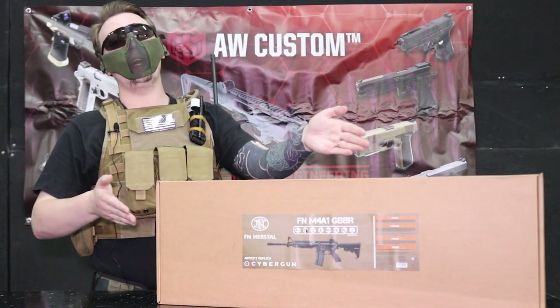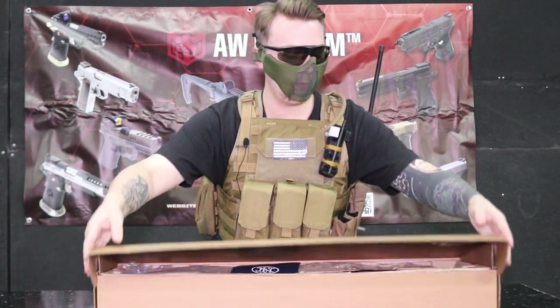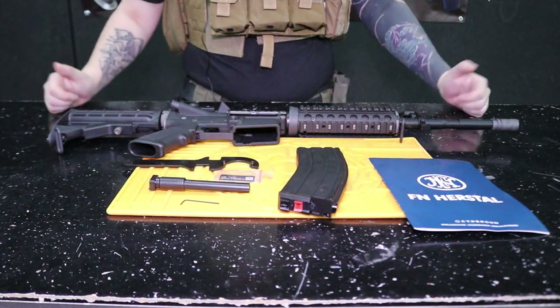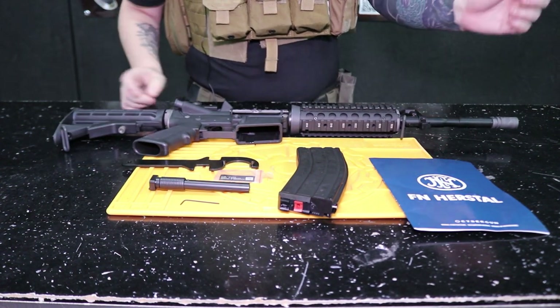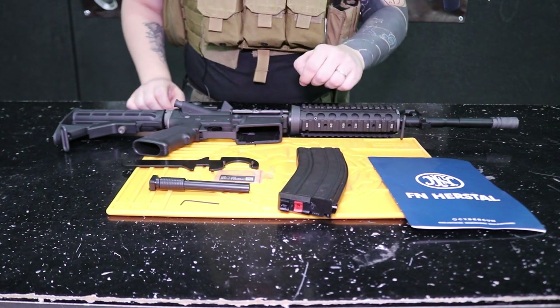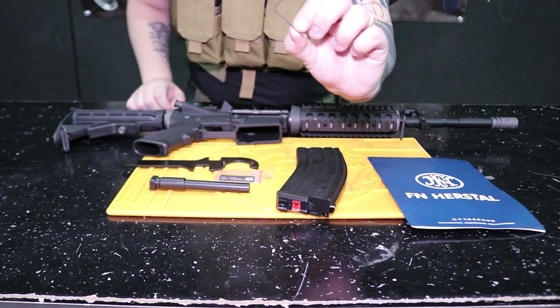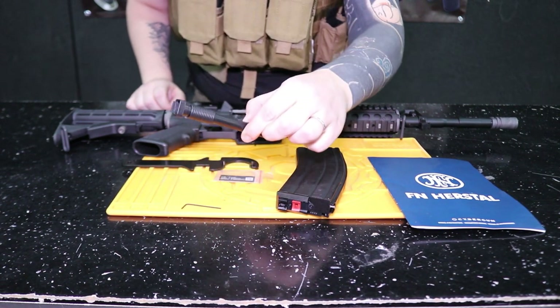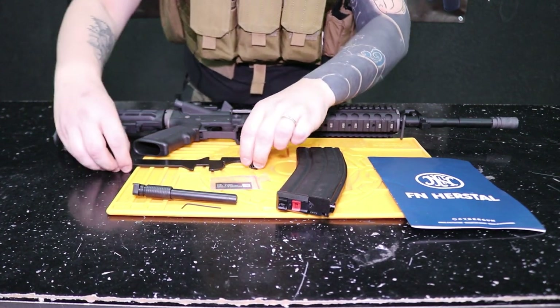So let's take a look at what we get in the box. When you open it, inside you will see the M4A1 itself, the user manual with the FN logo on the front, one standard 30-round magazine with the red AW gas port, an Allen key for the hop-up, a BB speed loader, the licensing sticker, and a tool for tightening.